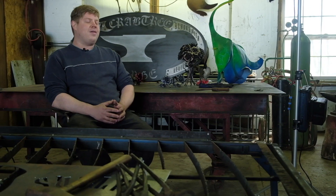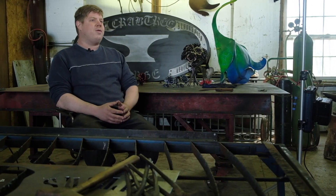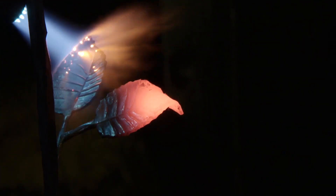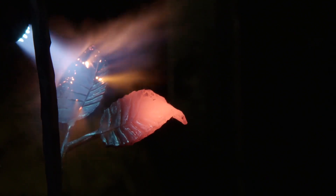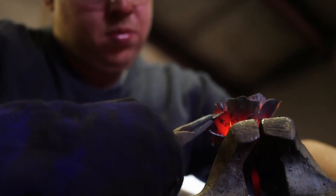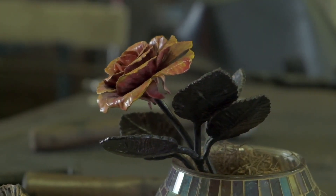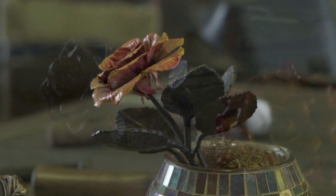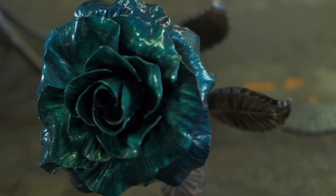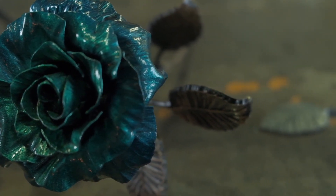I got into blacksmithing because I wanted to do swords and armor and medieval things. Then as I grew into it, I really found a love for the art form. I like to take a piece of flat material and form it and transform it into something that's three-dimensional and interesting.